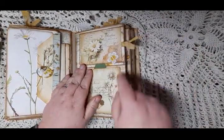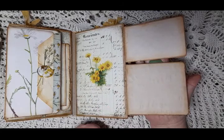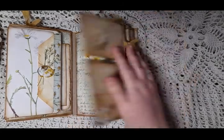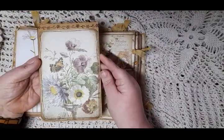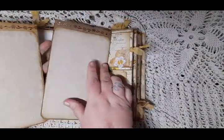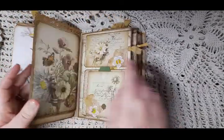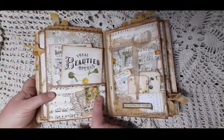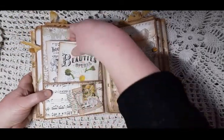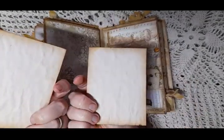Underneath there's just tea-dyed paper for writing on and an image from the kit. In this bag, the punched cards are on each side — tea-dyed. On the next page we have another large pocket with a cluster, the same as the other clusters, and it has two large cards in it.